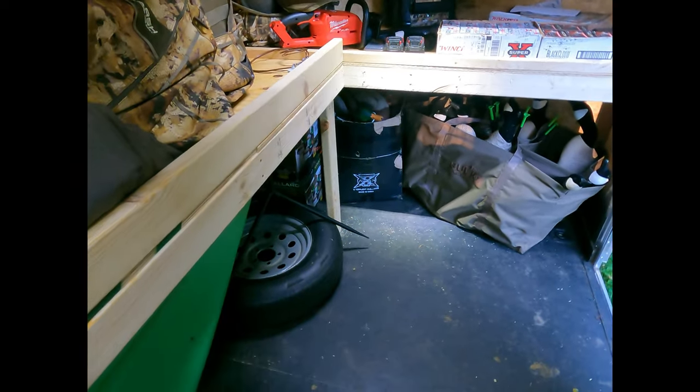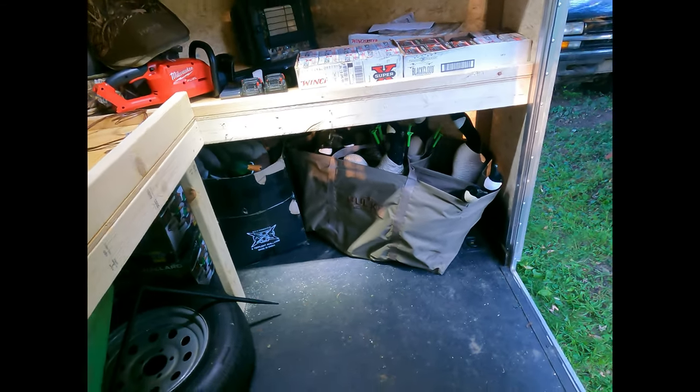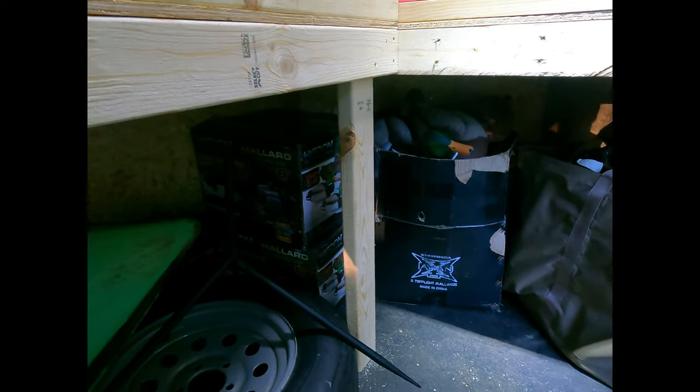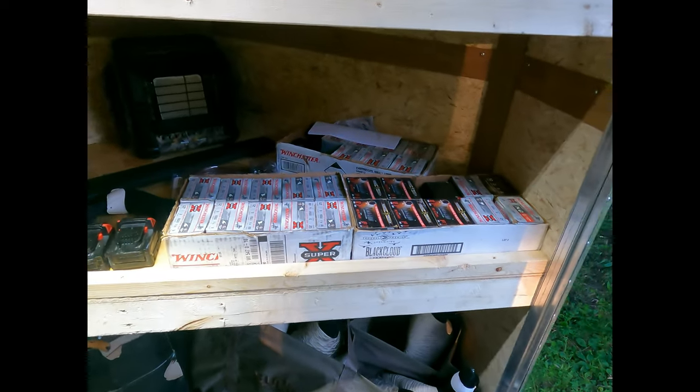I want to set up something different with the spare tire so it's bolted down and not rolling everywhere. I got a couple full bodies, some more floaters down there, Avions, and then some that I won from a DU banquet. I got all my shells in here too.